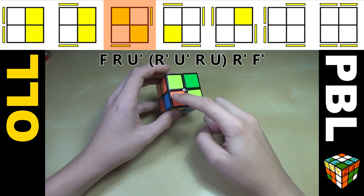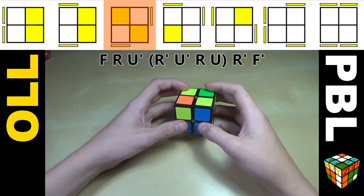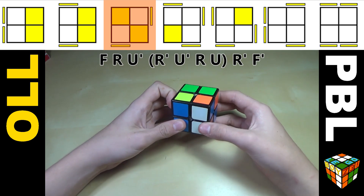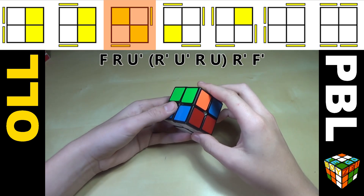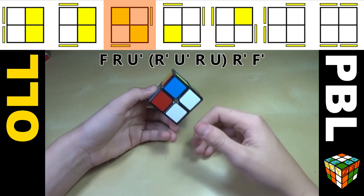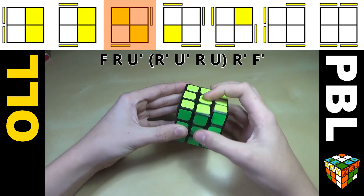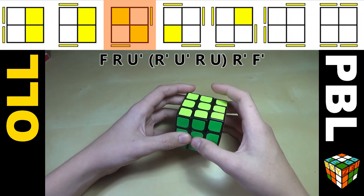For the next case, you have these two opposite rotated corners held forwards like this. You do F R U' R' U' R U R' F'. It kind of flows nicely. If you have another algorithm that works for you on the 3x3, you can transfer that to the 2x2 and it works fine.